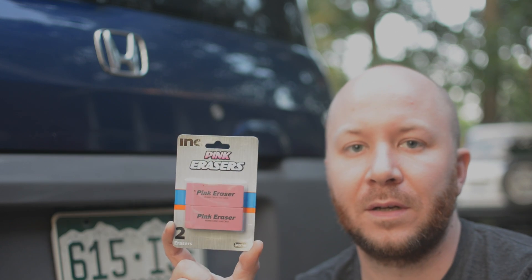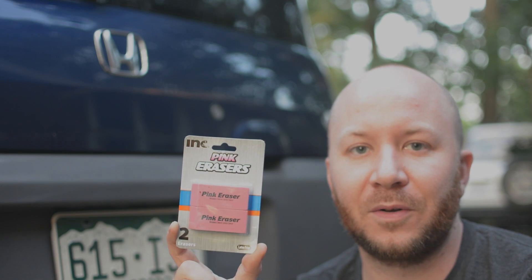Perfect. And that's it guys — take your wax off your bumpers with just some regular old erasers. Can you believe that? I was shocked. I had to share it because I know that the plastics on an Element are great because you don't get scratches in your car.